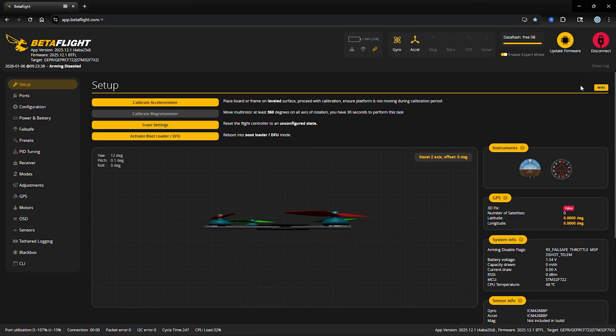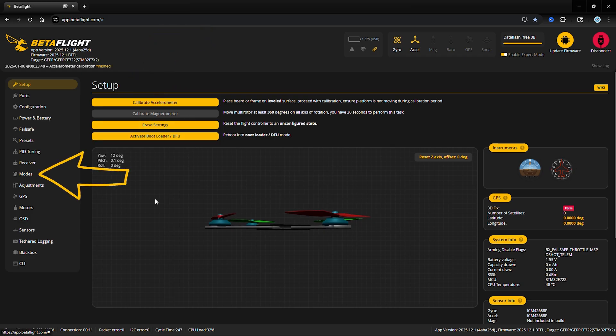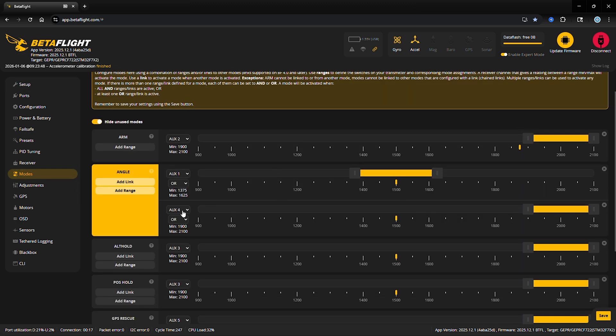The first step you actually have to do in the Betaflight app or the web browser as we're now using: you need to plug your quad in, place it on a level surface, and then click the button — as you see here — to calibrate the accelerometer. Once that's completed, you just need to ensure that you have, in your modes tab, a mode set up for angle mode for one of the switches on your transmitter.